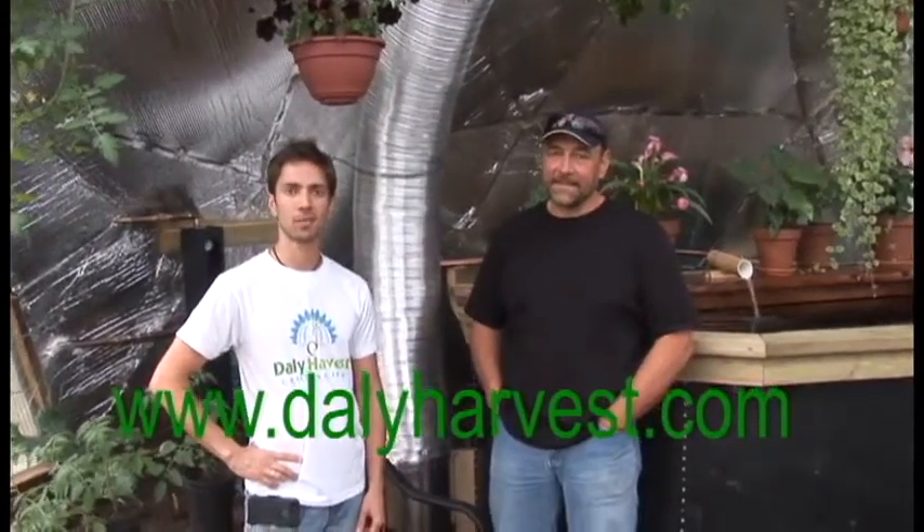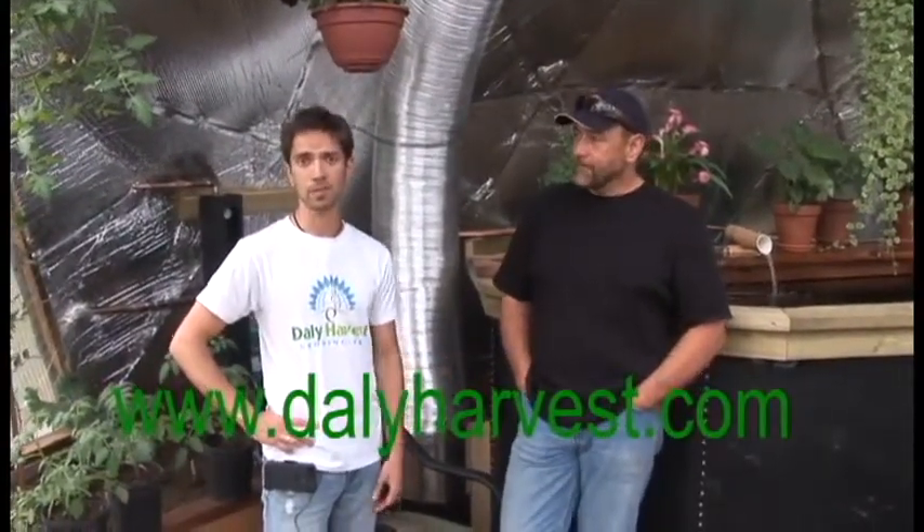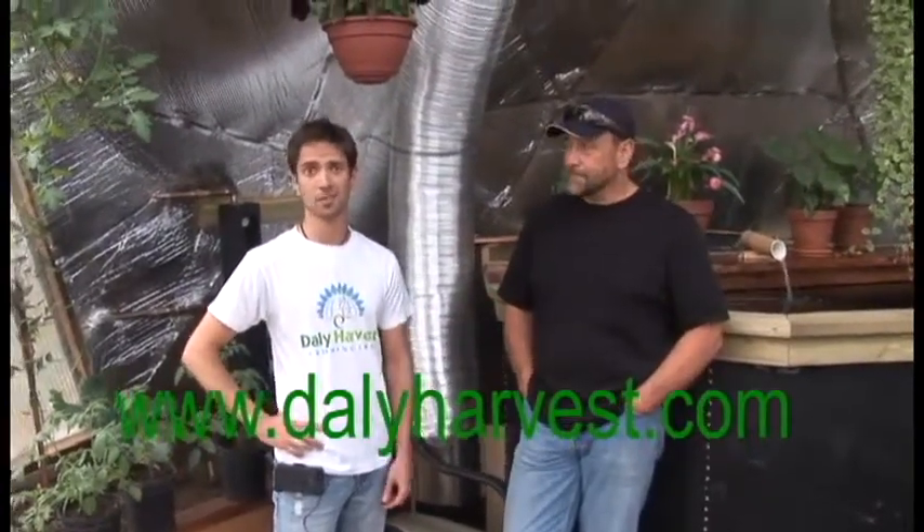If you're interested in anything you've heard in this video, our website is dalyharvest.com — D-A-L-Y — harvest.com. You'll see links to videos and pictures, and our Facebook page will probably be updated more frequently, with a link to that on the website. If you have any ideas or want to book a meeting to come see us, we'd love to talk to you about a potential project. Thank you very much.